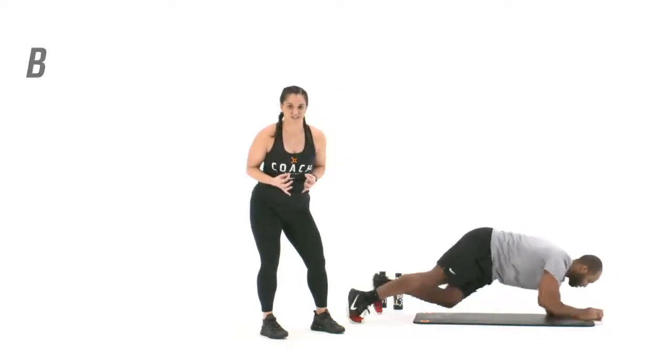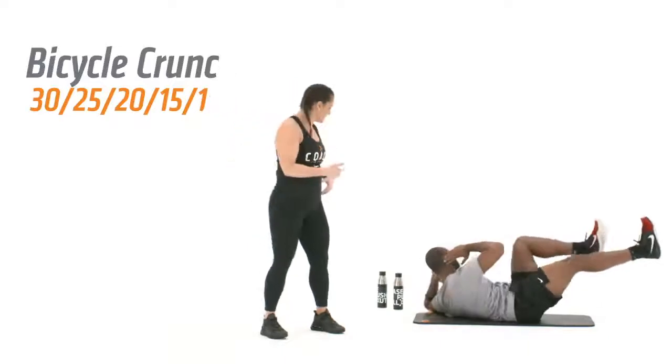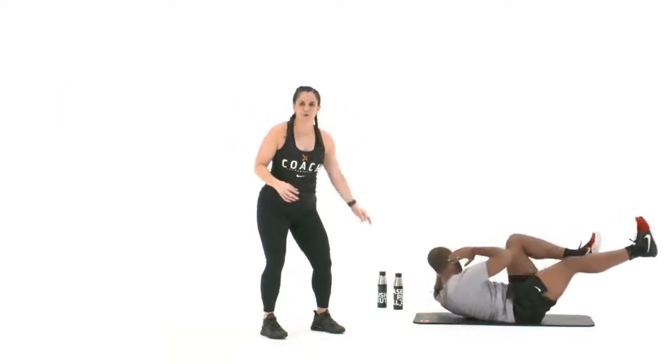And your last exercise is a bicycle crunch. So flipping right over, reaching opposite shoulder to opposite knee. Belly button is pulled in, low back to the floor.